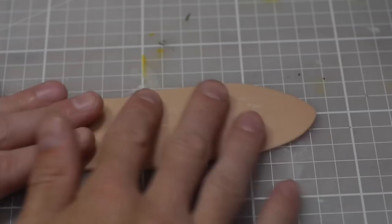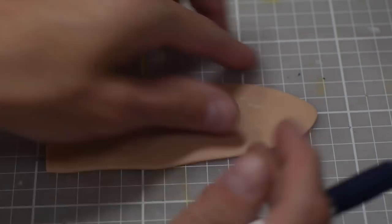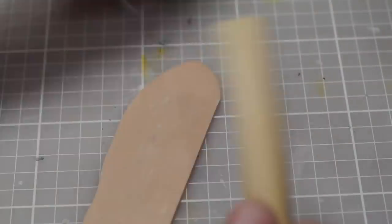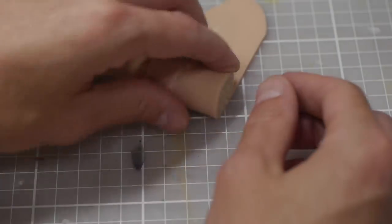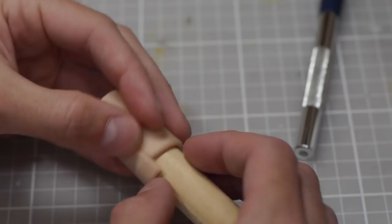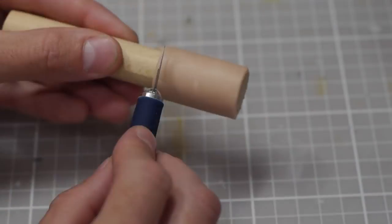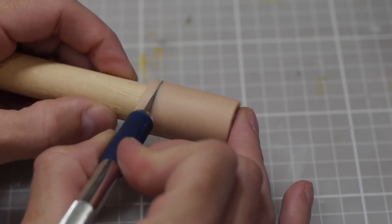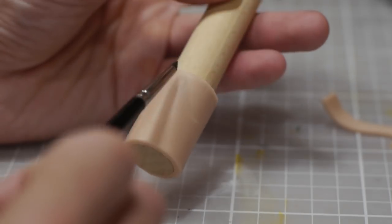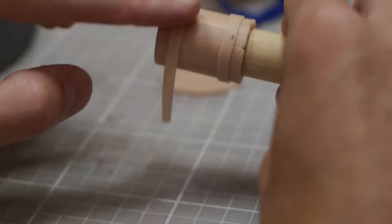I want to give this table a lived-in feel — like they've walked away from a game either after it's just finished or just before it's begun. To do this I need to add a couple of things onto the table itself. The first is going to be a beer stein. I'll roll out some clay, flatten it, and cut a strip which I can then attach onto a piece of dowel. Dowel and wood are perfect for shaping clay because the porous nature means the clay once cured doesn't stick to the surface, so you can slide it off and manipulate it as needed.